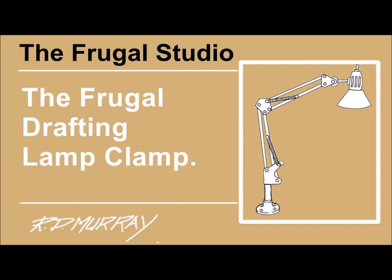The Frugal Drafting Lamp Clamp. Welcome again to The Frugal Studio. I saw a poster that read, 'My Clutter Provides Ideas That Are Yet to Bloom' — an idea for all of you frugal people with cluttered studios to live by.